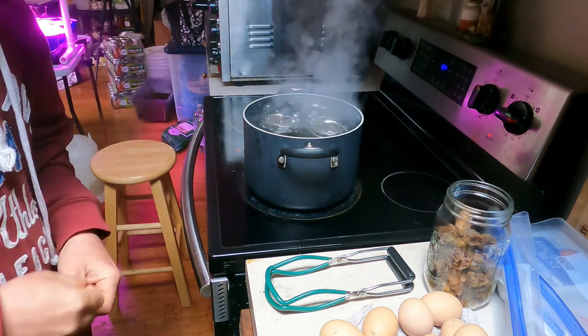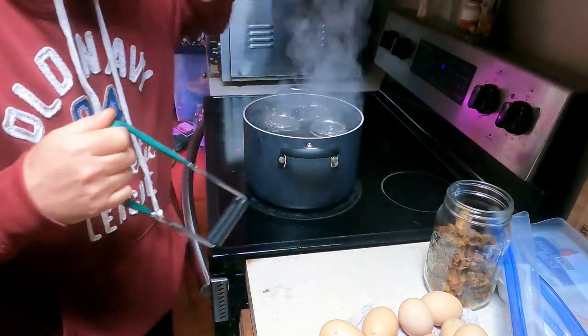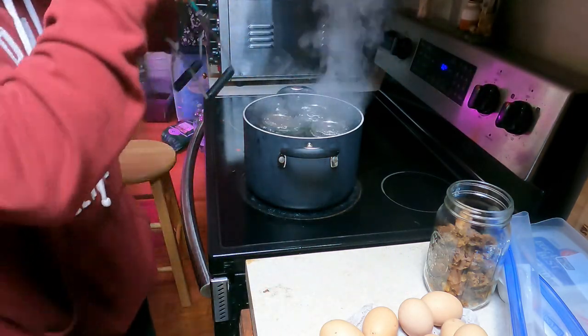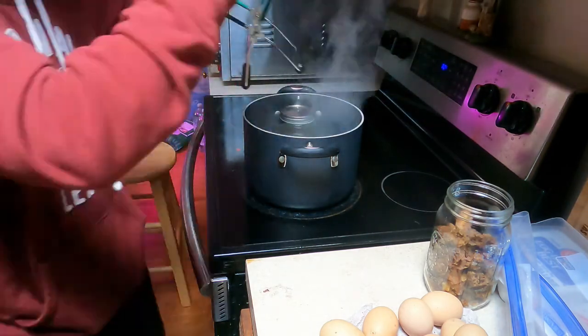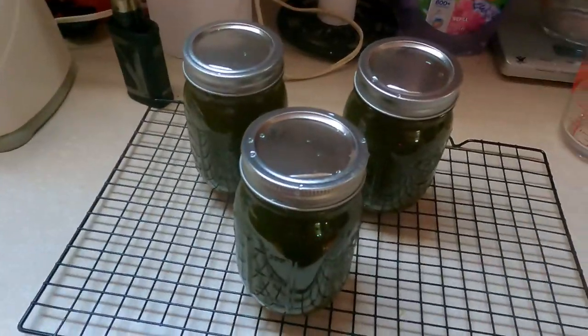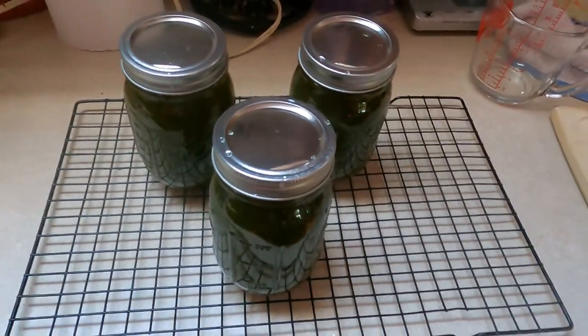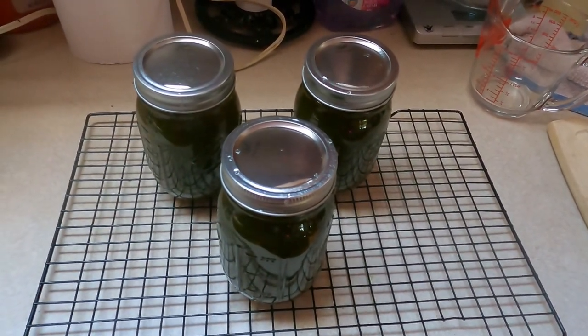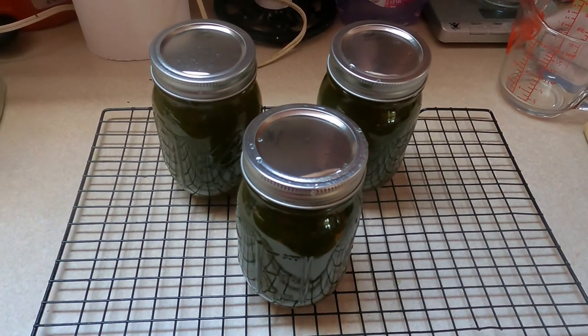Time is up. I'm going to remove the jars and place them on a cooling rack. You should, over time, hear the lids pop to indicate they are sealed.